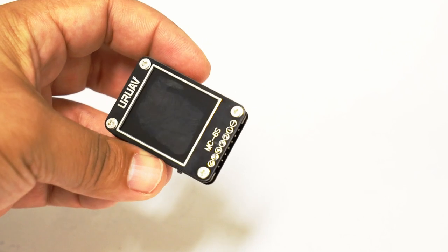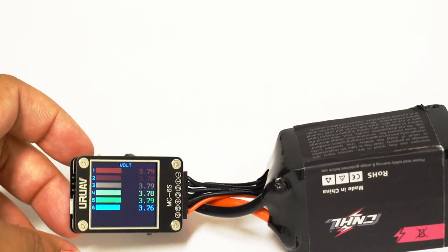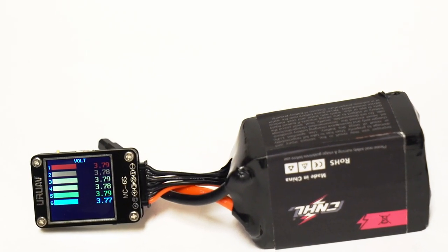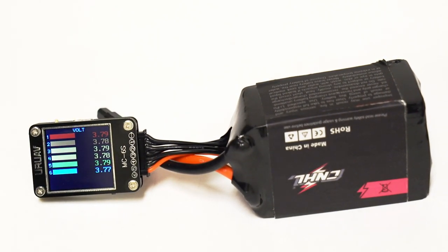If you don't want to hear that beep every time you check a battery — particularly annoying when other people are flying around you — then you want something like this upgraded version. The negative side is clearly labeled and goes on the right for this one. When I plug it in, I can instantly see all six cell voltages at the same time. I can see they're all within 3.78 to 3.80 volts, which is perfectly fine — this pack was not damaged after all, it's just the external shrink wrap.